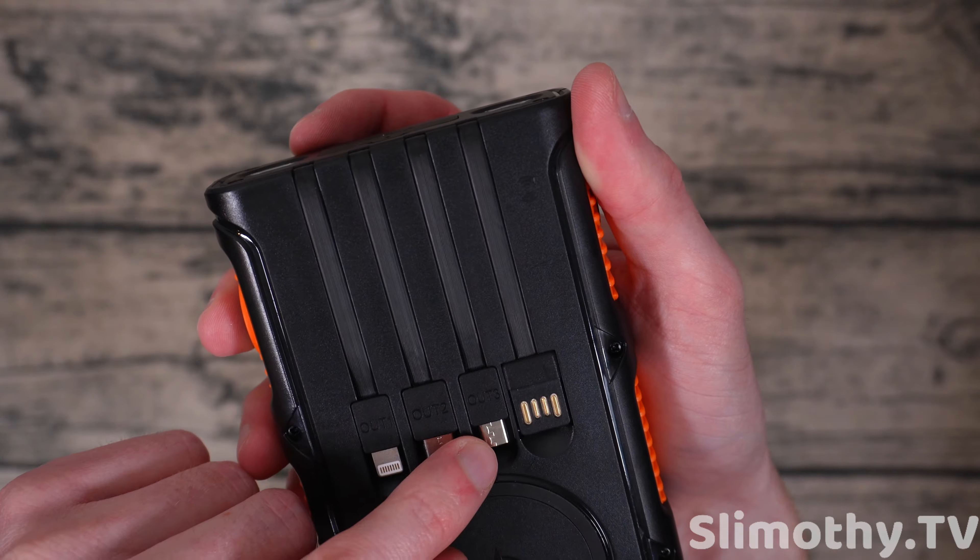Almost everything about this is good. The main downside is the size — if you want all this power you need a big, heavy case, and that's unavoidable. On the solar panel: with a battery this large, it will take a very long time to charge via sunlight. This is pretty much just for emergencies. Don't expect to go out in the woods and recharge it fully every day from the sun — it won't happen.